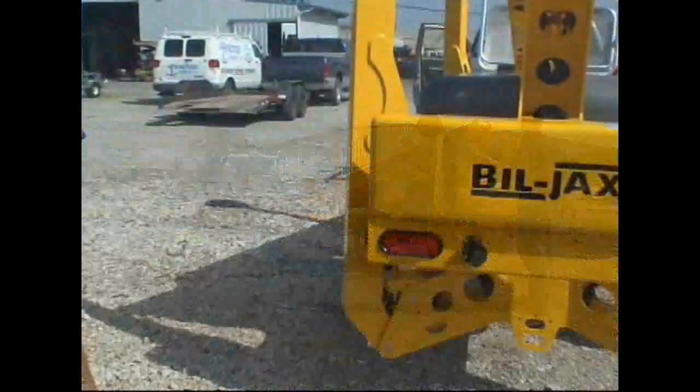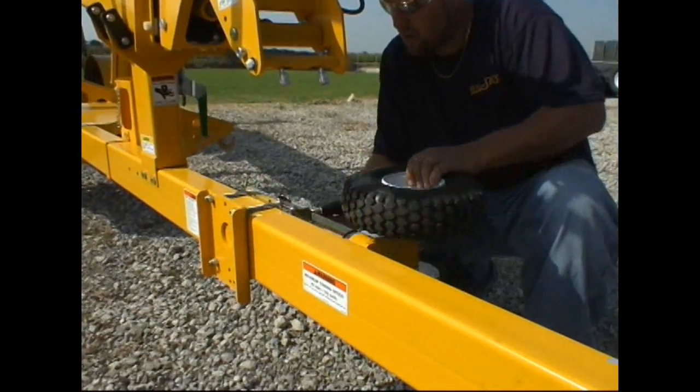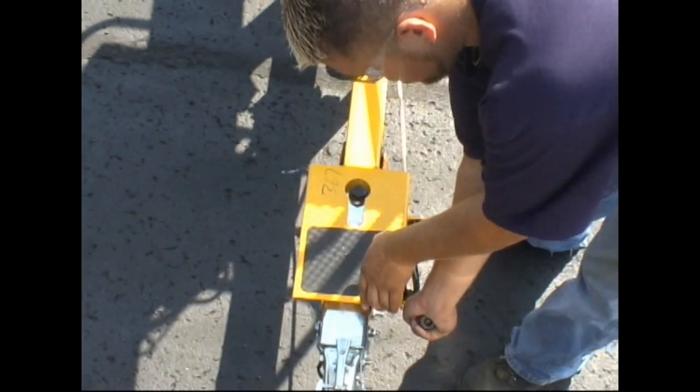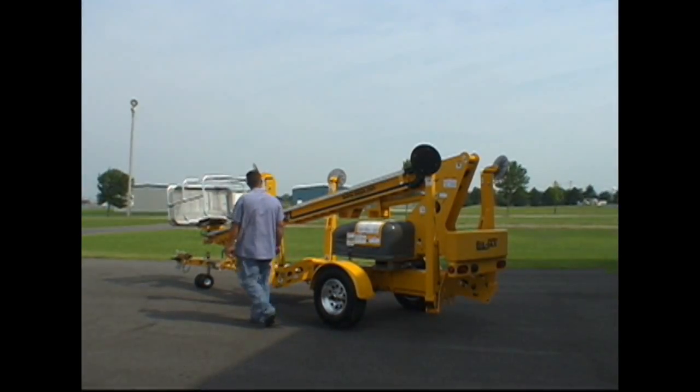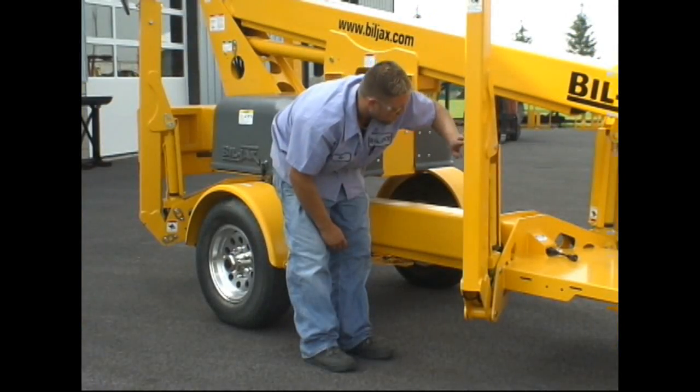Check all trailer lights at this time. This should include brake lights and turn signals. Finally, raise and stow the trailer tongue jack and release the parking brake. Before operating the 3632T, it is essential to perform a visual inspection of the lift.